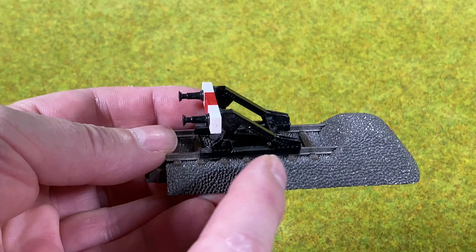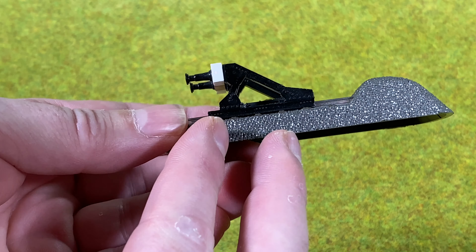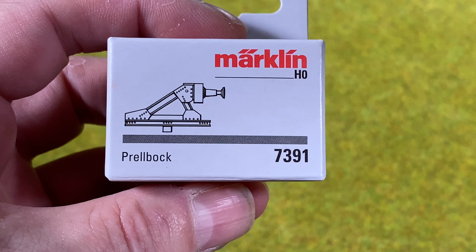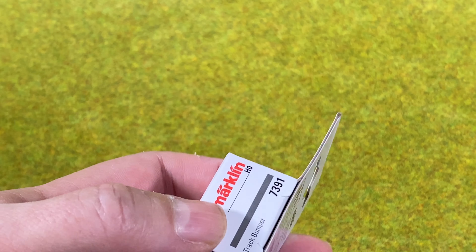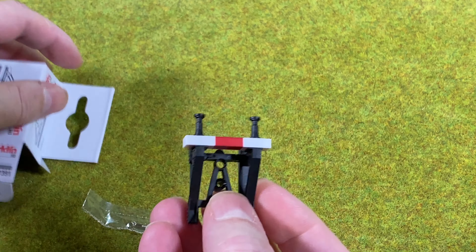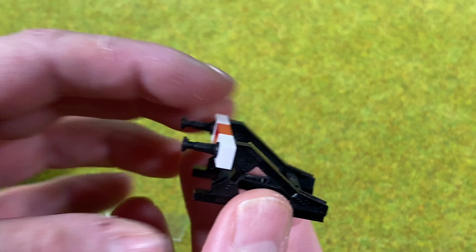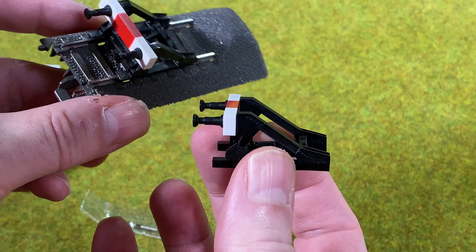The first thing I looked at — I actually like this track bumper here, which is the Märklin one. I wondered if I could get it by itself, and as it turns out I actually can. This is actually the track bumper for the K-Track — Märklin 7391. It comes with a screw, and in here we have the track bumper that looks exactly like the one already mounted on the Märklin C-Track bumper.